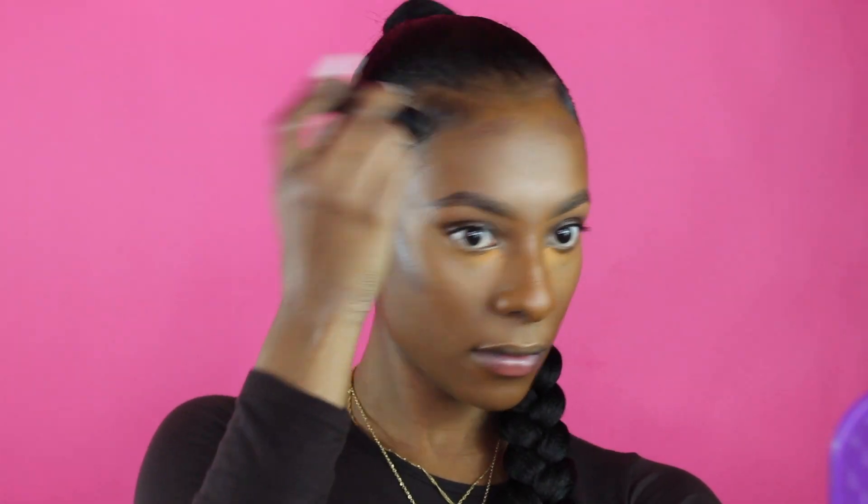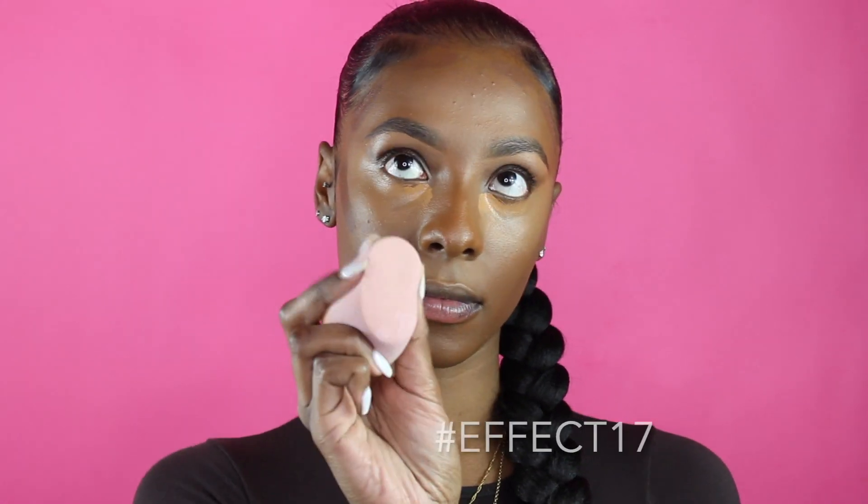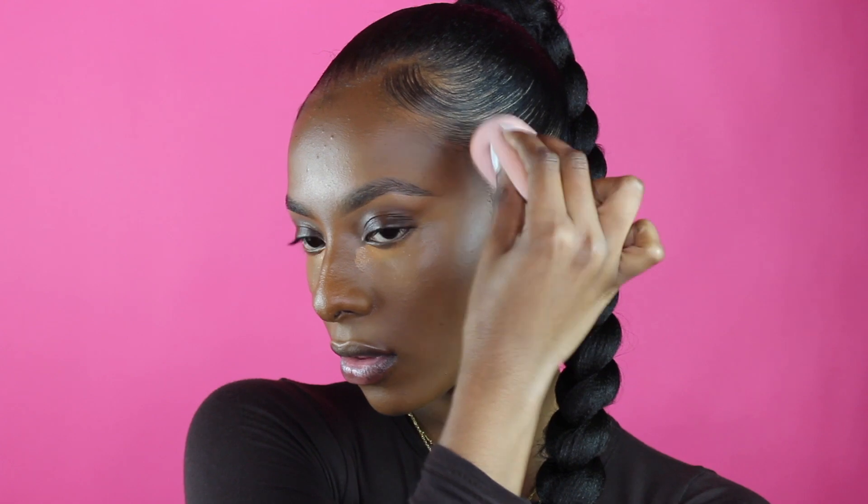Okay, so now we're going to jump into contouring. Using the Morphe Effect Contour Stick in shade 17, I'm putting it on my cheekbones and on my forehead just to give me a little bit more warmth in my face — not necessarily to contour per se. Now that I'm blending out all of the contour, everything is looking warm to my liking. I like to put it right above my cheekbones to raise it a bit, not directly on the cheekbones.